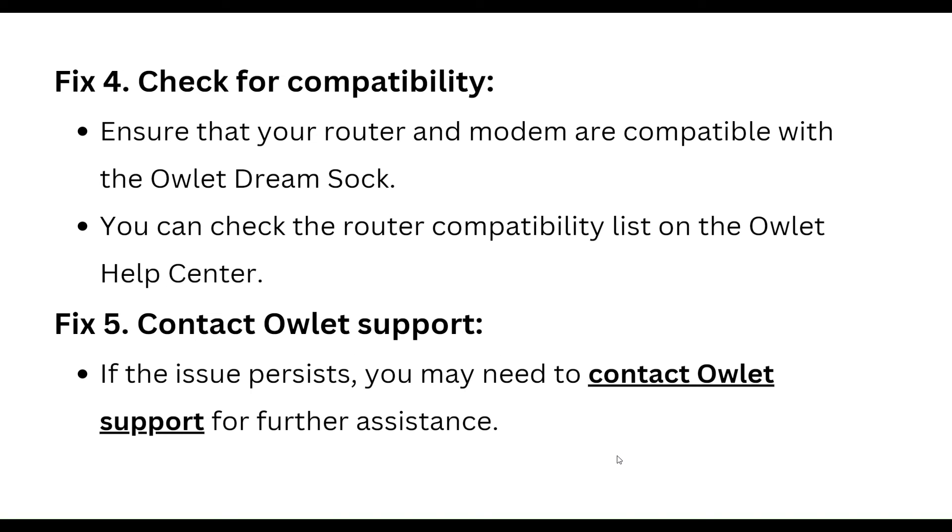The fourth step is to check compatibility. Ensure that your router and modem are compatible with the OLED DreamShock. You can check the router compatibility list on the OLED help center. Contact OLED support if all of these tips are still not working for you.